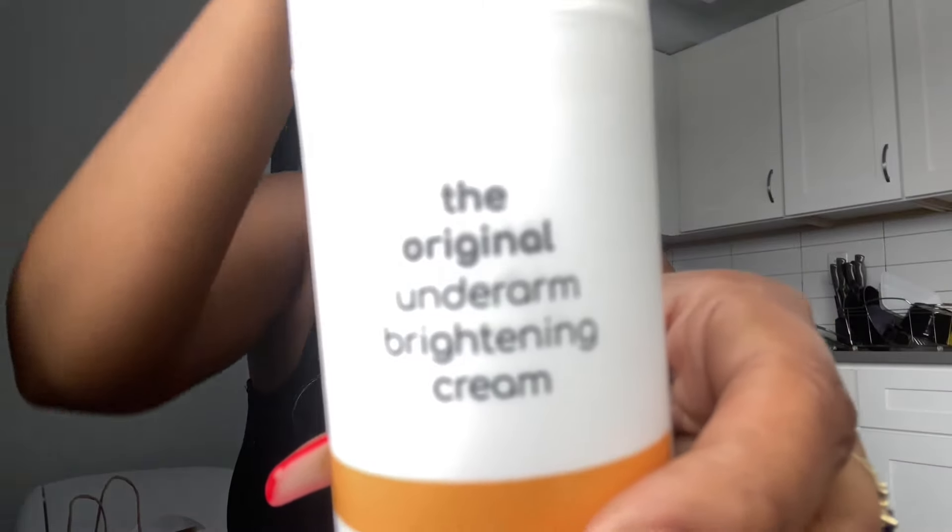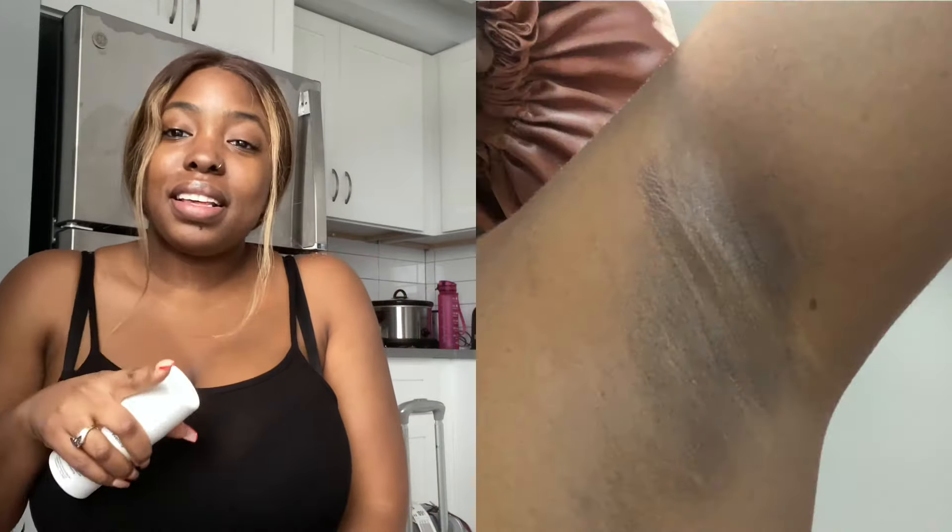It's the Original Underarm Brightening Cream, and I kept seeing this all over the place on Instagram, so I decided to give it a try. It says you apply to underarms morning and evening — twice a day — and it naturally brightens with vitamin C and yuzu or C extract. The brand is called Forgotten Skincare and the website is ForgottenSkincare.com, or on Instagram at ForgottenSkincare. This is for external use only, do not apply to broken skin, and do not use if you are pregnant or breastfeeding.